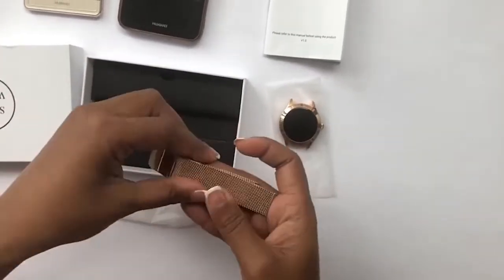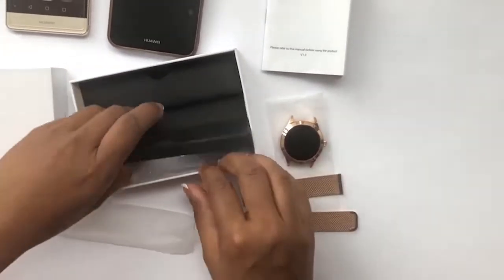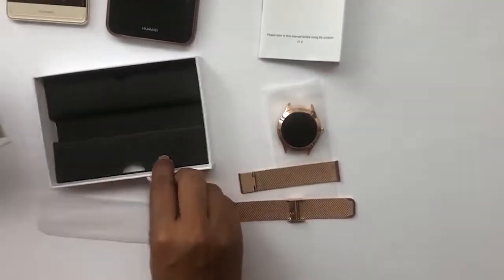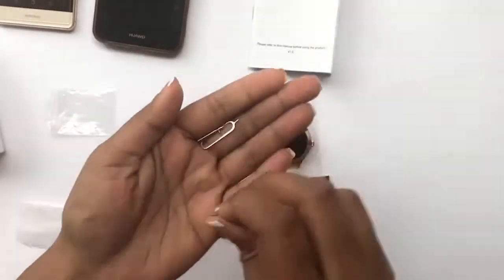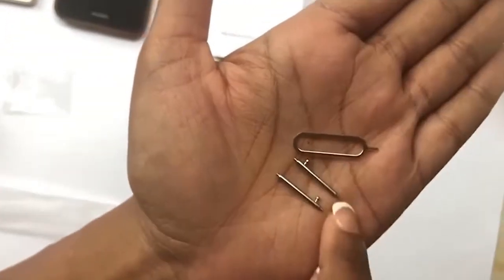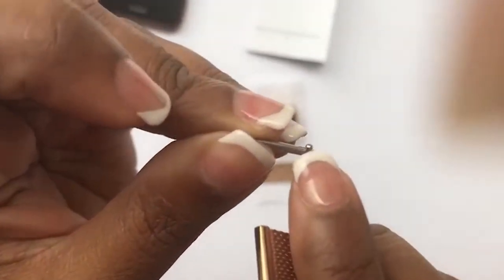It also comes with the strap separately, which you have to hook up yourself. On the side there's the charger with three pins — one and two for the two sides, and one to adjust. On the band you have a knob and a slit, and that knob needs to fit into the slit.